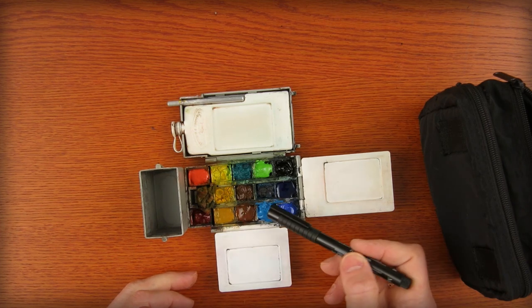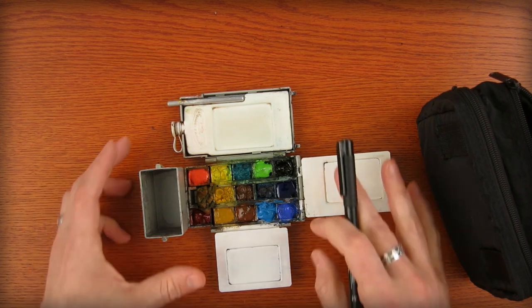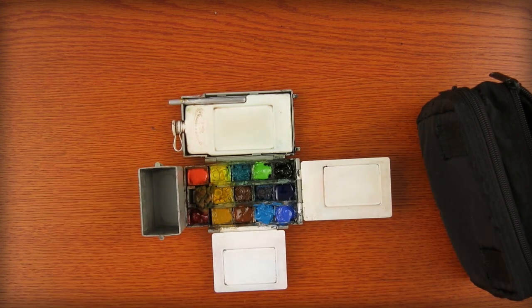Also Yellow Ochre, Burnt Sienna, Cerulean Blue, and Cobalt Blue. This is the best range of colors that works for me, for landscapes and portraits and everything in between. And it all fits in here.